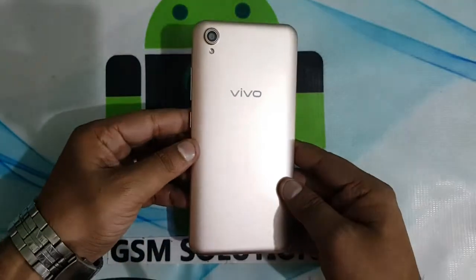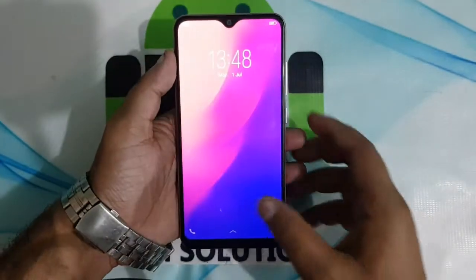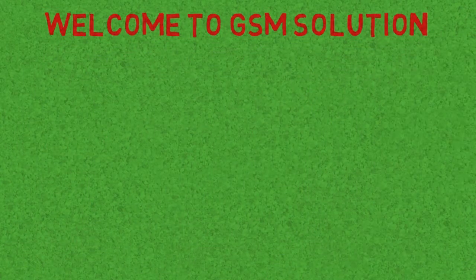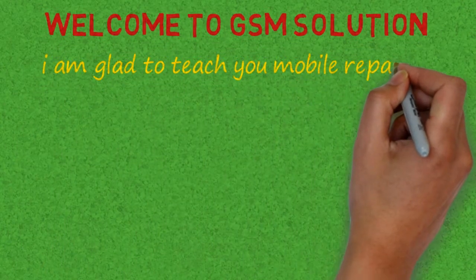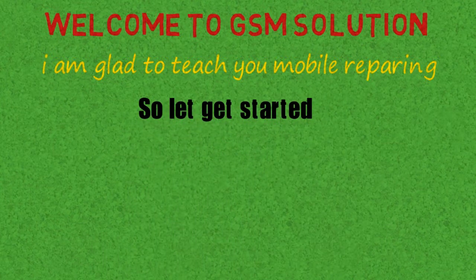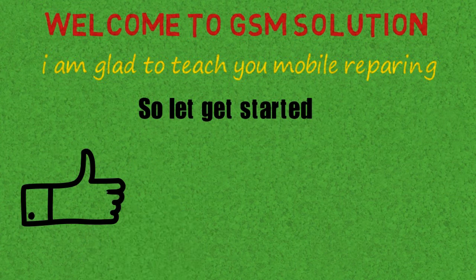Hello friends. Welcome to my channel GSM Solution. If you want to learn more and new things about mobile software, please like, share and subscribe, and don't forget to comment below — give suggestions about my videos, I will get motivated to make new videos. Click the bell icon to stay updated.